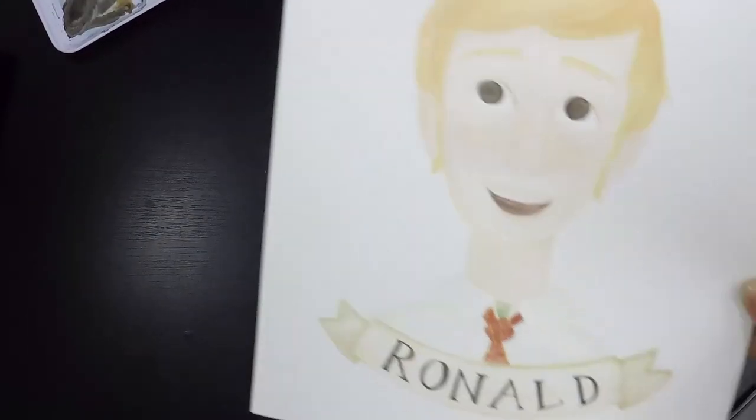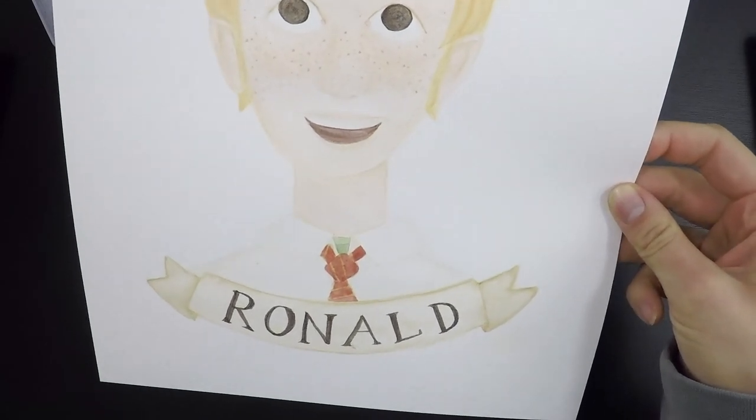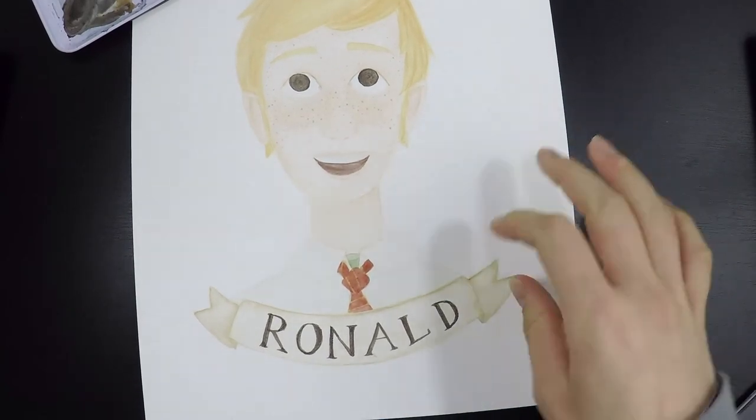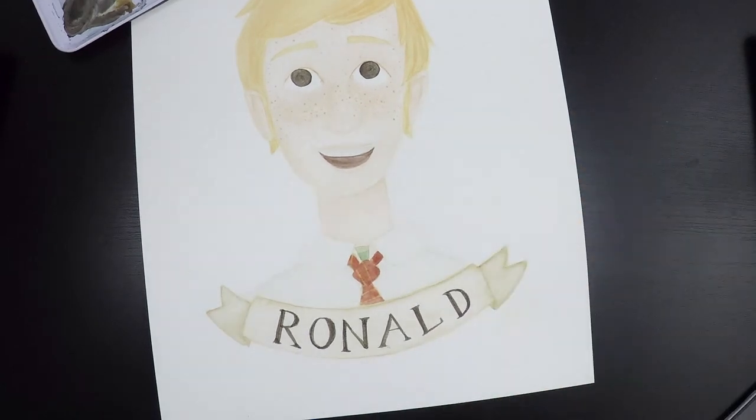I feel pretty much done with this portrait now. I have a few things about it that I'm not very happy about. I don't like the tie — I don't know why I did it that way.